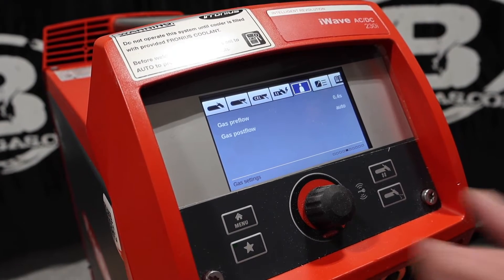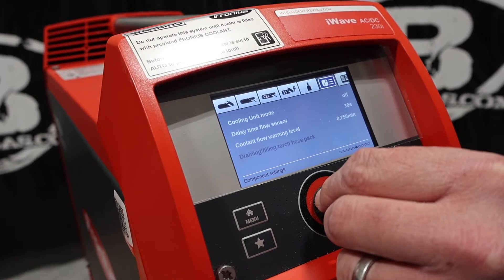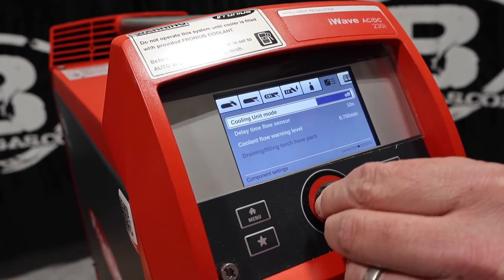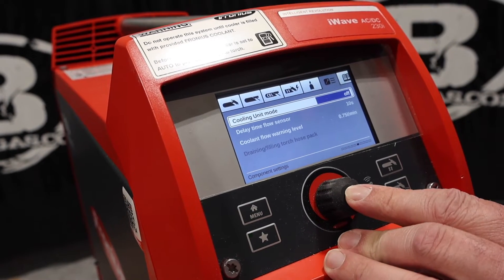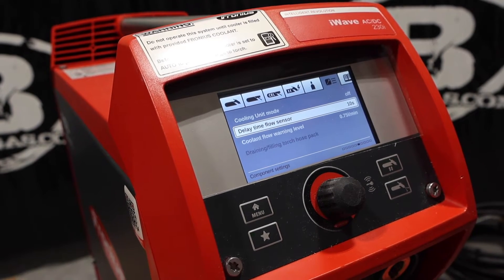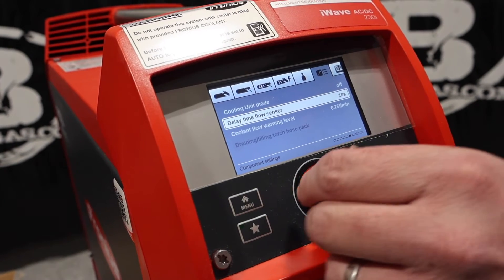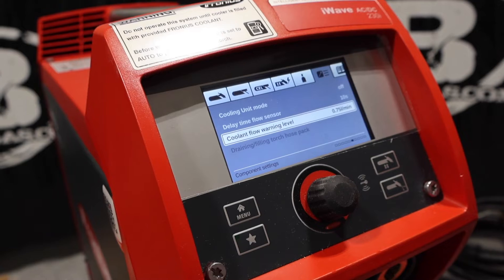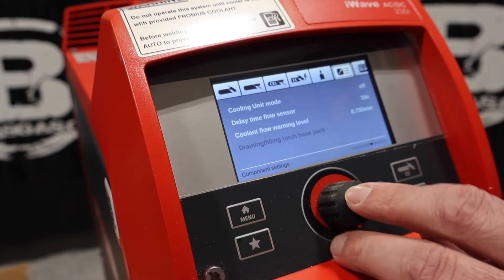Our gas post-flow and pre-flow — that's all up in there. And then cooling — we're going to click into that. Cooling mode is off. If I were going to go to on, it's going to kick my water pump on, but I don't have water in there, so we're going to turn that off. Delay time flow sensor — how long that thing's going to run until it doesn't need it — that's 10 seconds. And then the low coolant flow warning level is just how many liters per minute it's going to tell you that you've got low coolant.